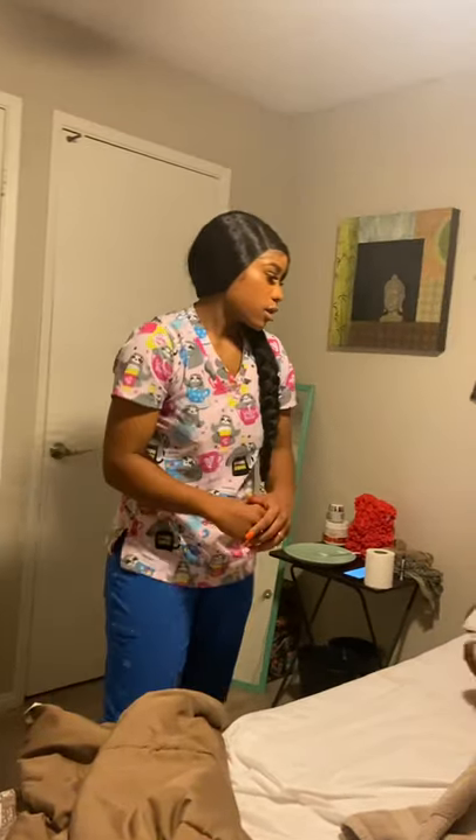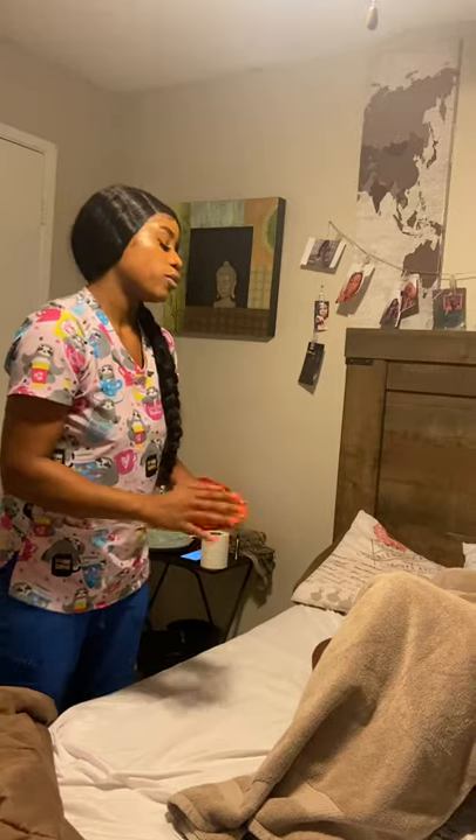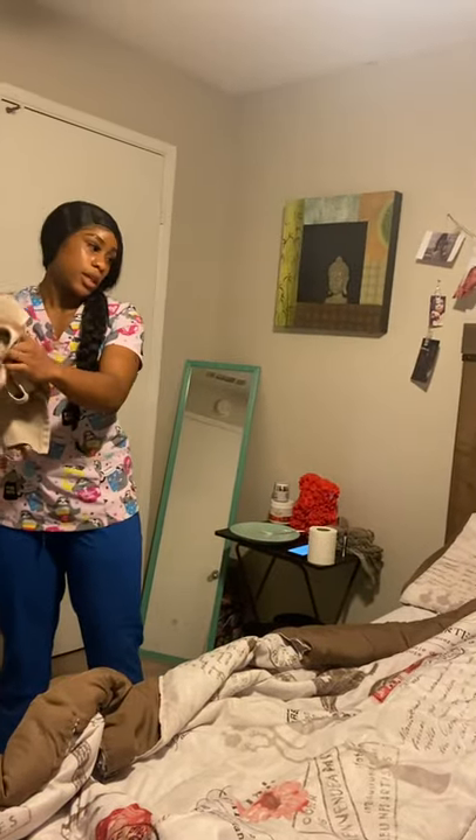Mrs. Jones, that concludes our process. Now I'm going to cover you back up with your covers. Before we do that, I'm going to put your legs back down. On three — one, two, three. Do you have any pain or discomfort? No. Now I'm going to put your cover back on you. Now I'm going to remove the privacy blanket from under you and roll it towards the end of the bed and place it in the designated dirty linen area.